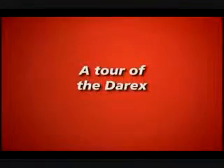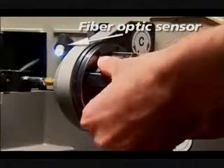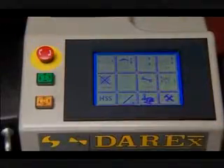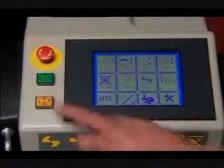A tour of Derex. This is the chuck. Once the drill is tightened into the chuck, all work is done via the LCD touch screen. The cycle start, cycle stop and emergency stop buttons are all located next to the LCD screen.